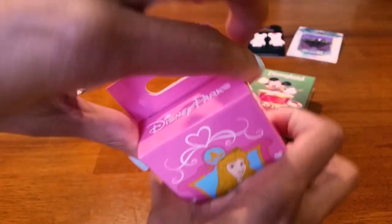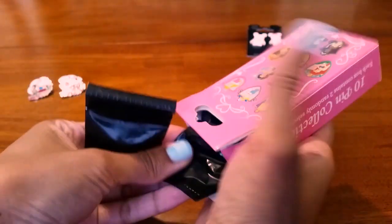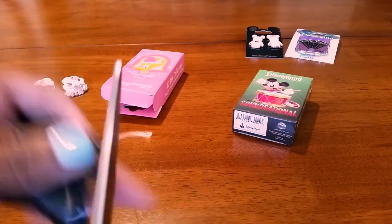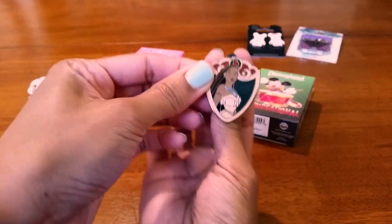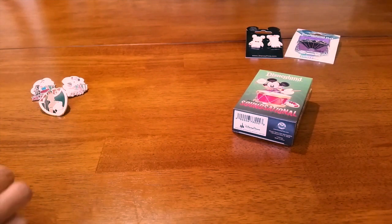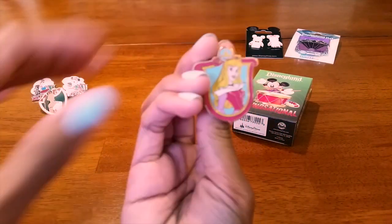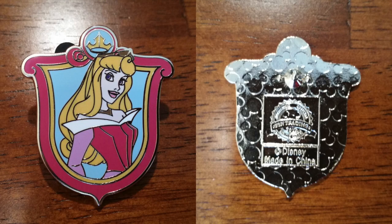Here we go! Oh, we got Pocahontas — she's really pretty, I like her. Oh, I'm so happy I got her! And let's see who the other one is... and we got Aurora. This one's really pretty too. Cool!